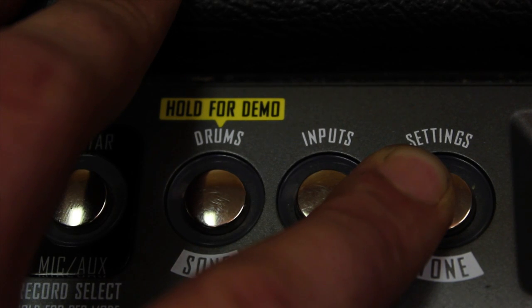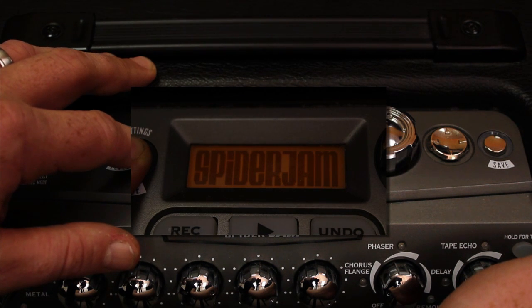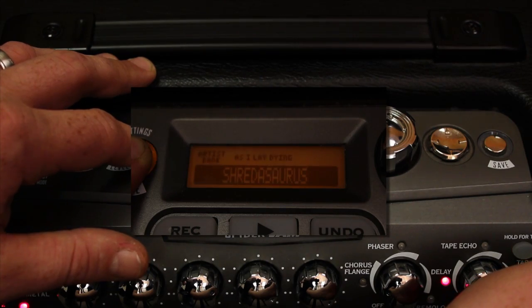Hold the Settings and Tone knob while you power the amp on, and it's going to say Spider Jam, Master Off, Reset Factory Defaults. It's going to reset all of your patches.